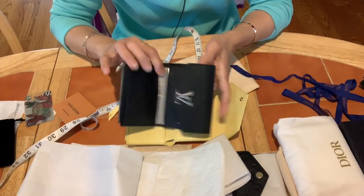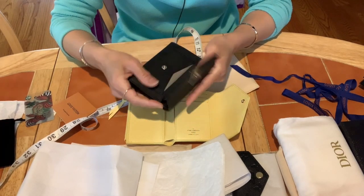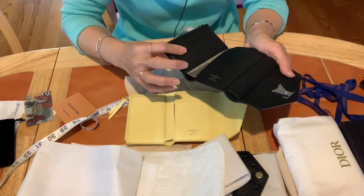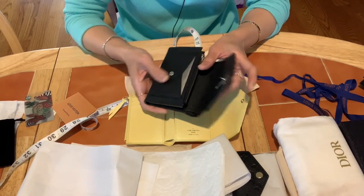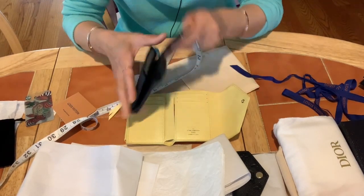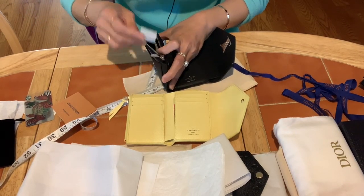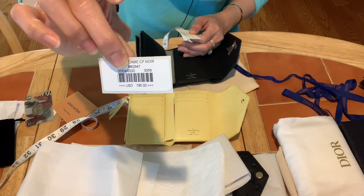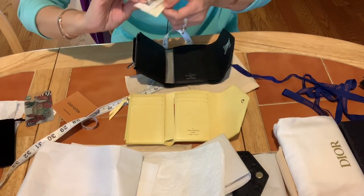The Lockmé version has one extra front snap pocket where you can keep your most-used card for quick access without opening your full wallet. The price when I got it about three years ago was $795, and now I think it's around $800-something. Here is the product code if you're interested.